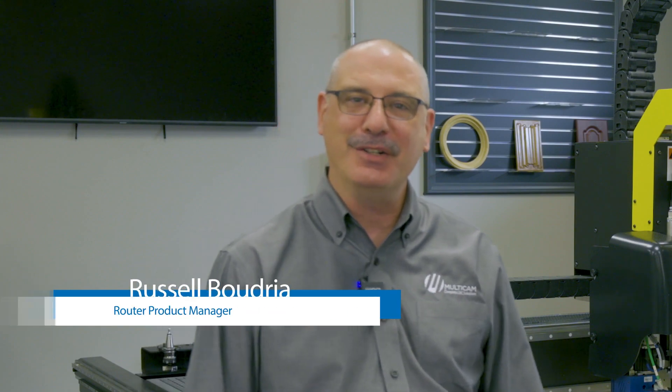Hello, I'm Russell Boudry, Ryder Product Manager here at Multicam, and this is Collin Schecker, our Field Support Manager. Collin, what are we going to go over in this multiple series video?